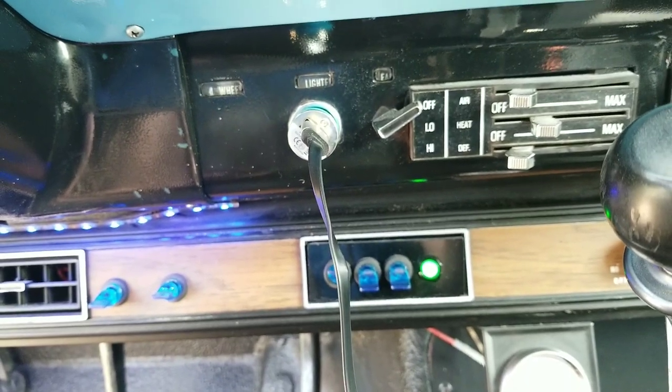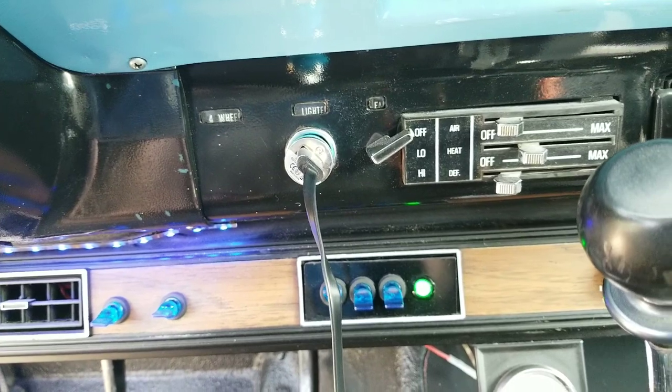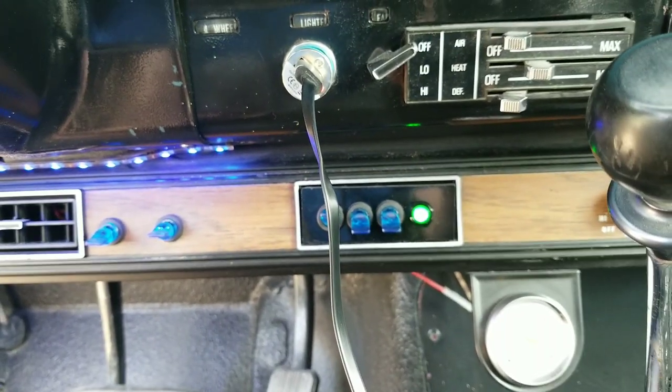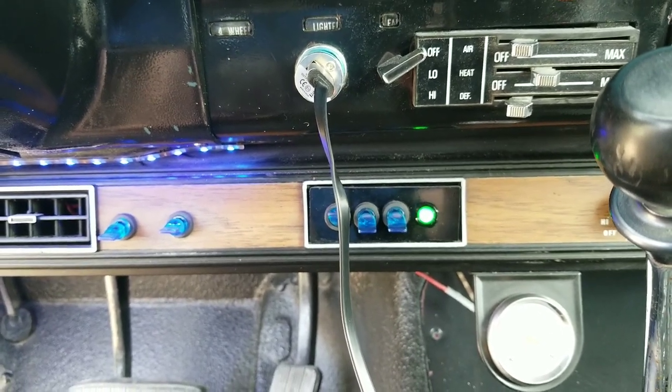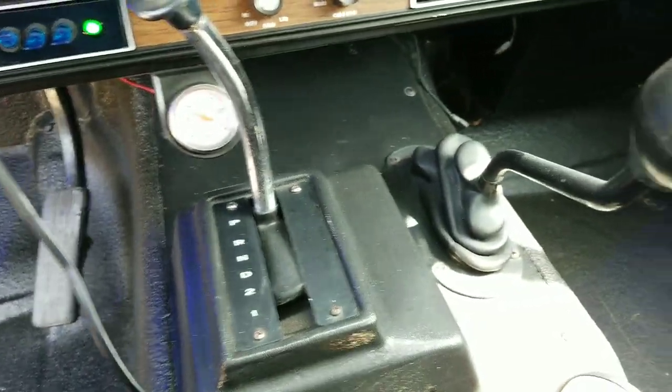If I decide I want to turn the electric fan on when it doesn't need to be, I can just flick that switch and it'll manually turn it on. It's an automatic, three-speed, four-wheel drive.